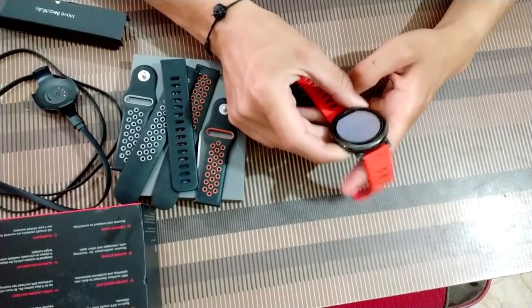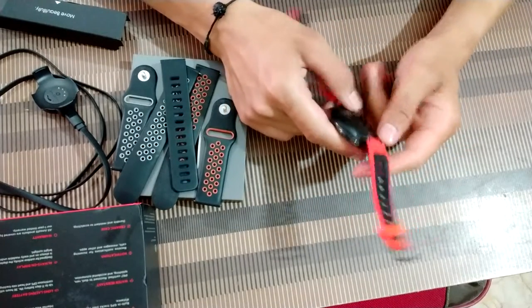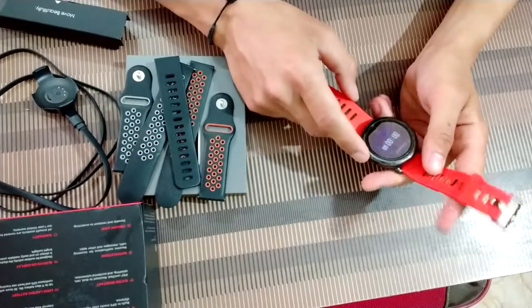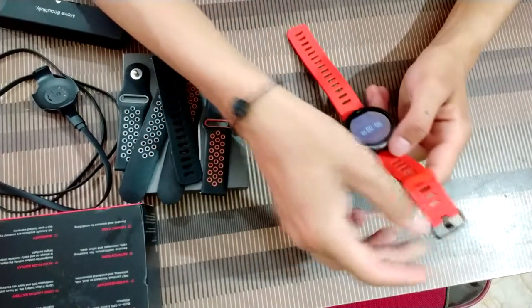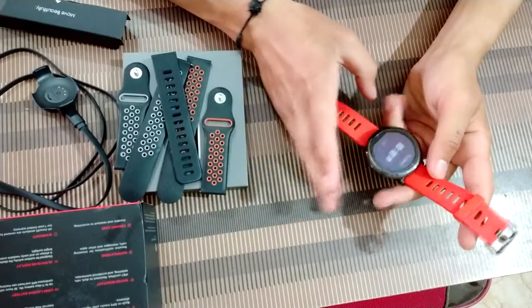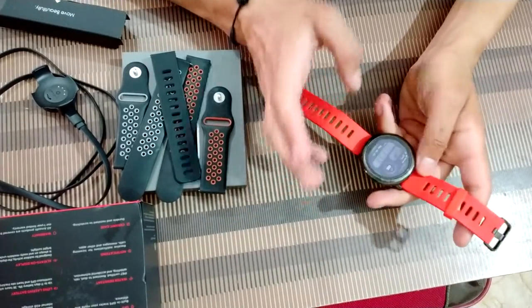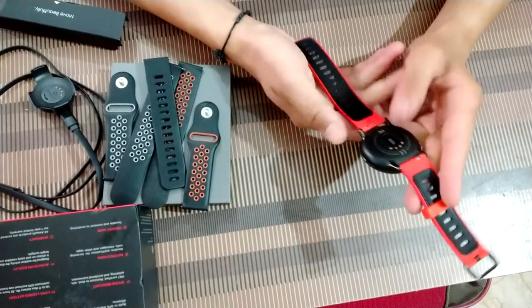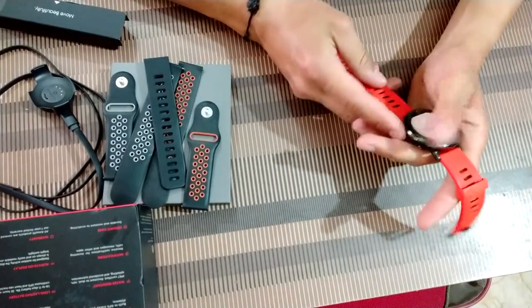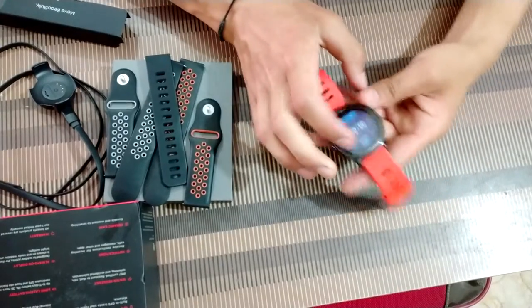This product is from Amazfit, which is related to Huawei and Xiaomi — there are three big companies working on this product, which is pretty amazing.